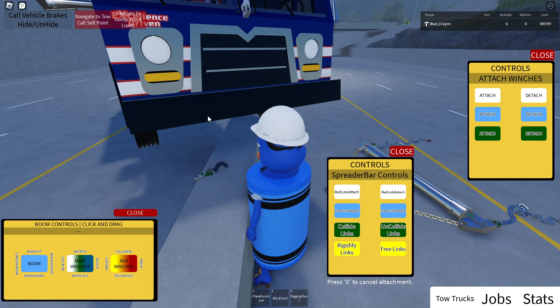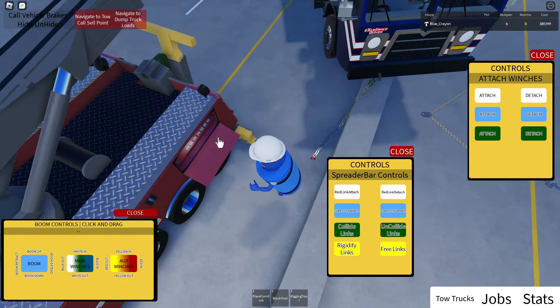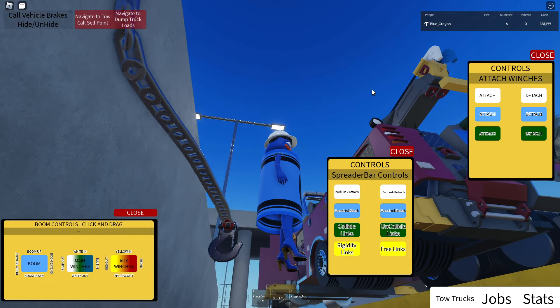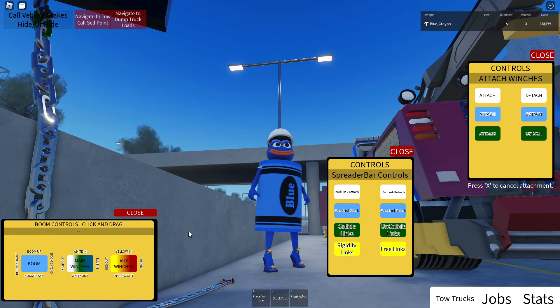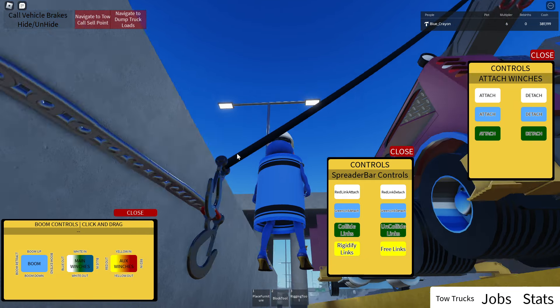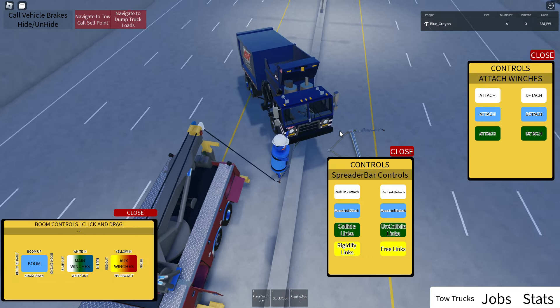So we'll just attach right there, and then what seems to work best is just grab like that second to last link — or the last link. Any of the links you can actually grab, but I've just been grabbing that link there.